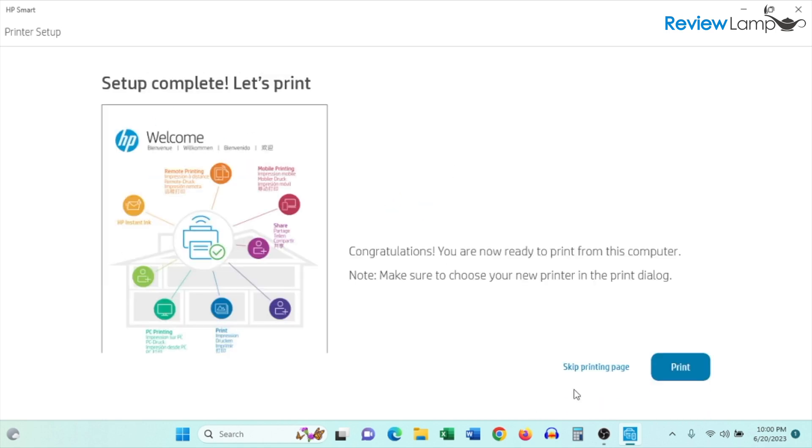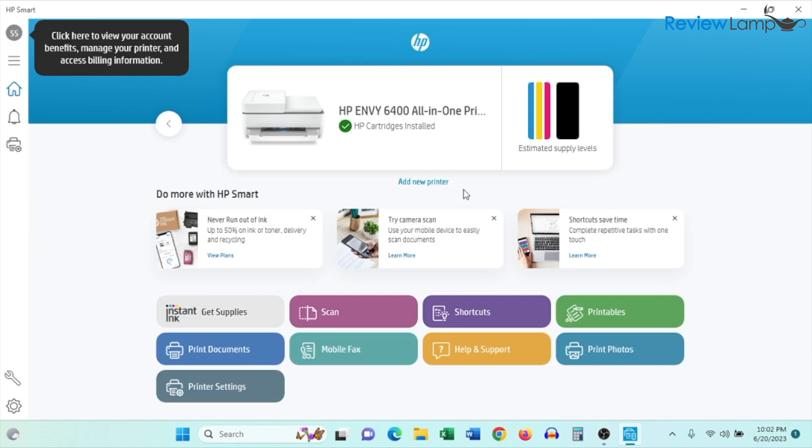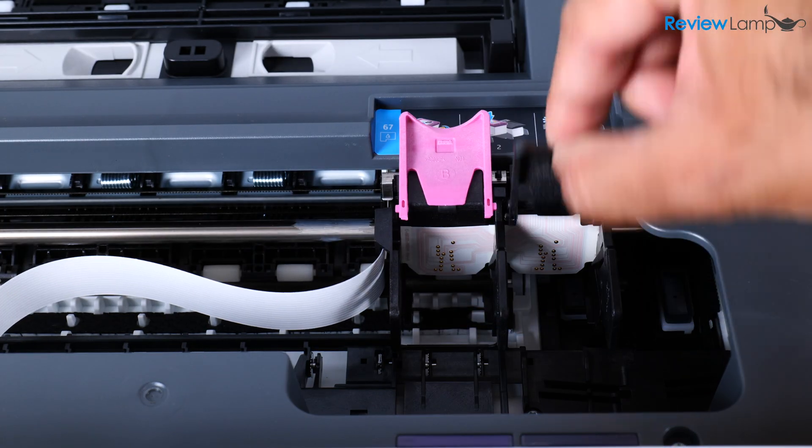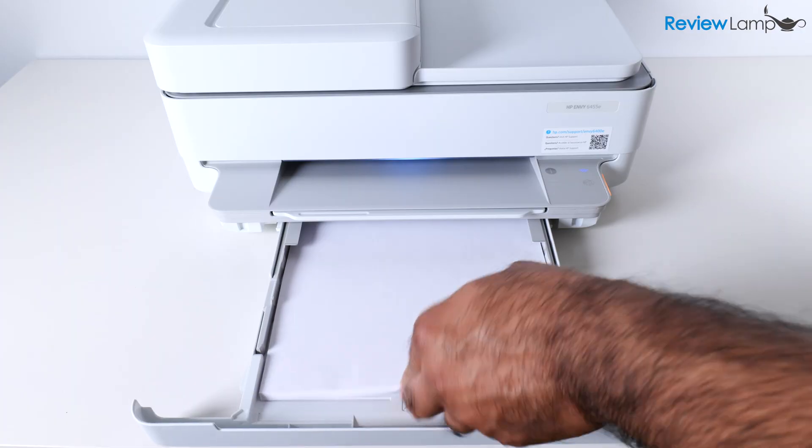It then lets you know you can print a test page — I highly recommend doing this to make sure everything checks out. Click Print to print the test page. It then brings you back to the app homepage where you can see a picture of your printer with a green checkmark next to the HP Envy 6400 series, confirming that setup is complete and you can now print.